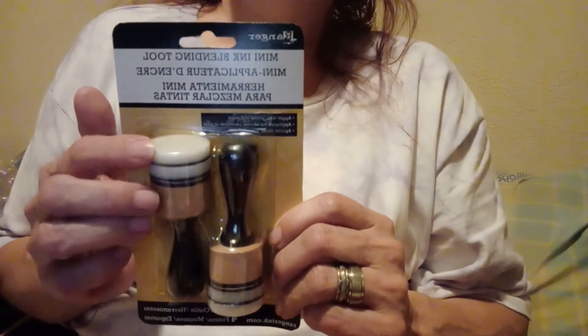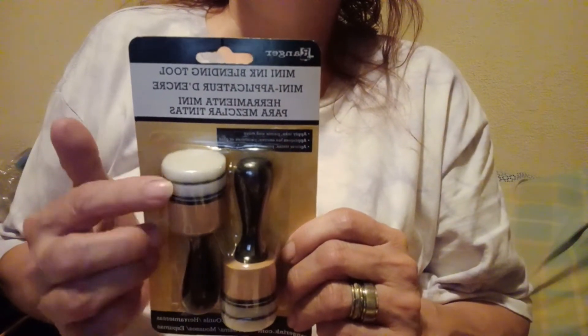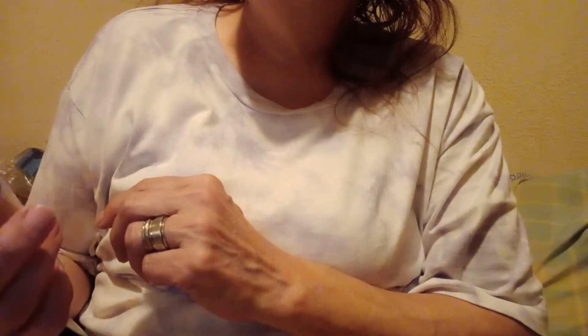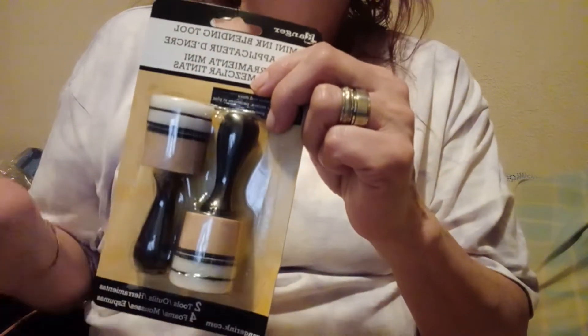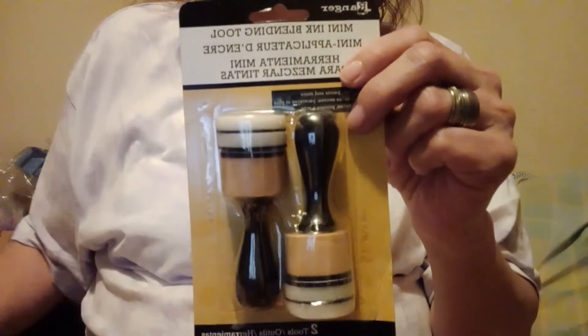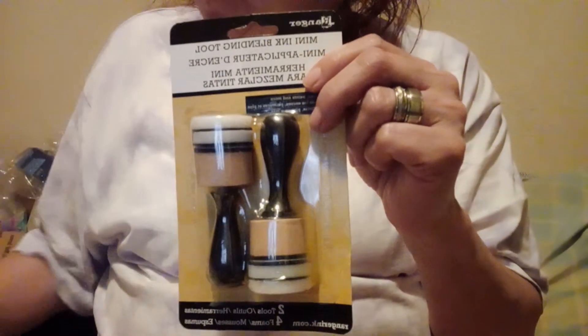I got these because I didn't have any and I've just been using sponges, so I thought I might as well get some blending tools. It came with two blending tips on here and two on here, so at least I have four. I'll pick up more, but for now I got these, and I think that's about everything I picked up so far.